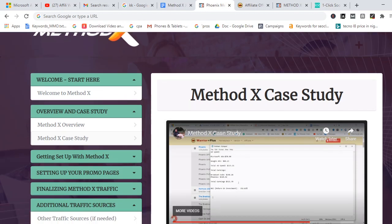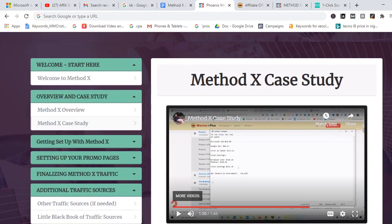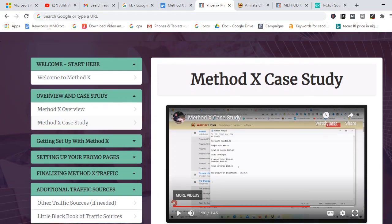I would suggest you pick up Method X. If you want to do that, I'm going to drop a link in the description of this video. You can also find the link in the comment section — I'm going to pin it there for you so you can click through, and it will take you to the Method X sales page so you'll be able to pick up this product and go through the training step by step.